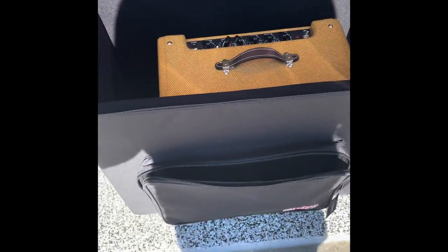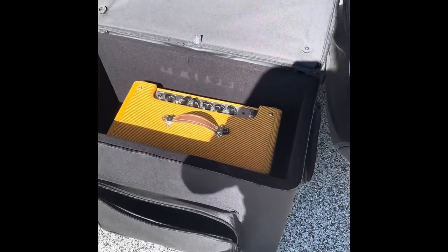Check out this front pocket. The pocket is big — a deep pocket, about two or three inches of depth there, maybe 18 inches by 12 or so. All in all, Gator, I think you guys did a great job on this. This is a great alternative for those of us who don't want to spend $700 on a flight case.